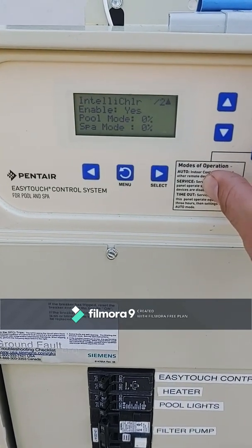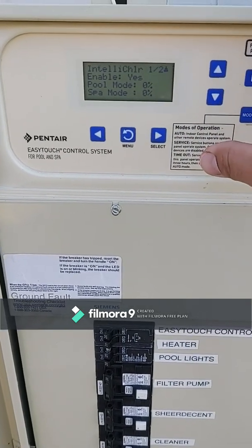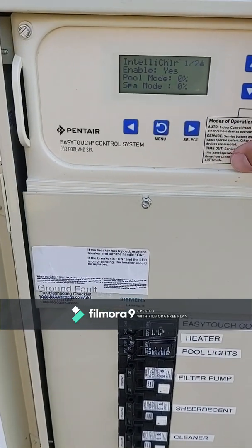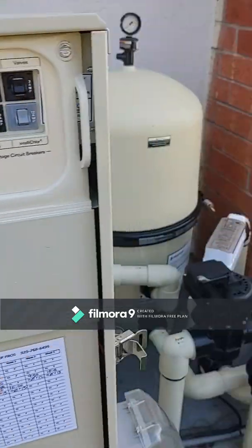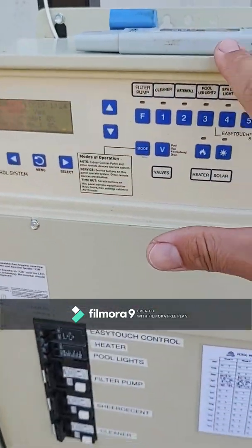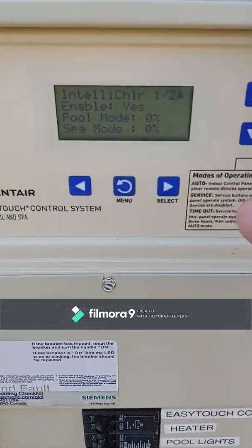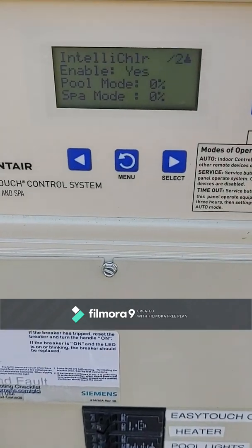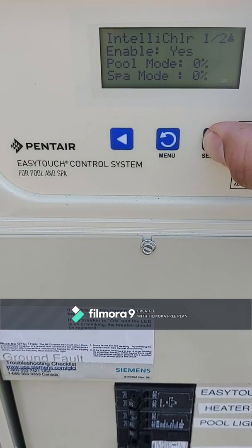There it is — zero percent. So we're not producing any chlorine, and yet there's all this salt in the pool. The panel communicates to the cell how much chlorine to produce, and right now the panel is saying produce zero percent.